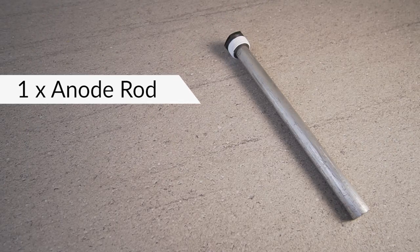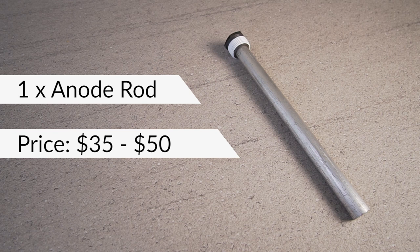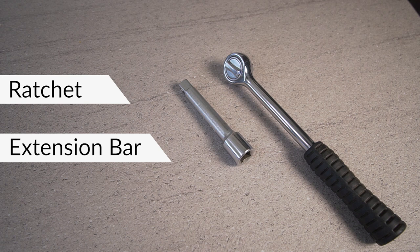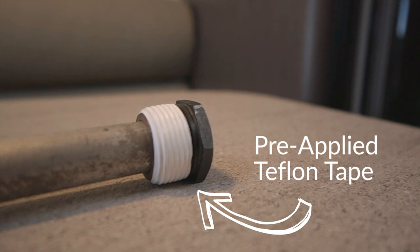First things first, we're going to need a new anode rod. These range online for anywhere from $35 to about $50 — the most expensive one I saw. This one I bought from RV Mega; it's a Kamek branded one and it was $35. What I like about the Kamek branded one is that the thread at the end comes pre Teflon taped, so you don't have to buy additional Teflon tape. You're also going to need a ratchet handle, a little socket extension bar, and a 27 millimeter socket or one and one sixteenth of an inch. If you don't buy an anode that comes pre-taped with Teflon tape, then you're going to need a small roll of Teflon tape as well.